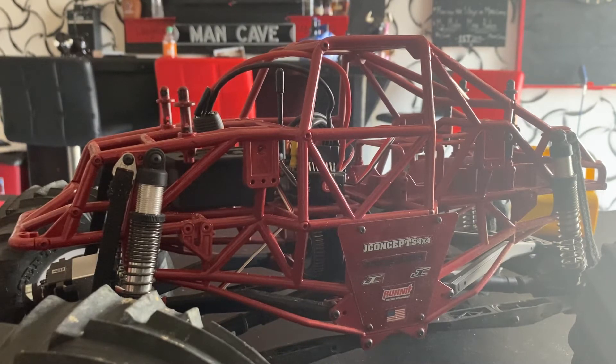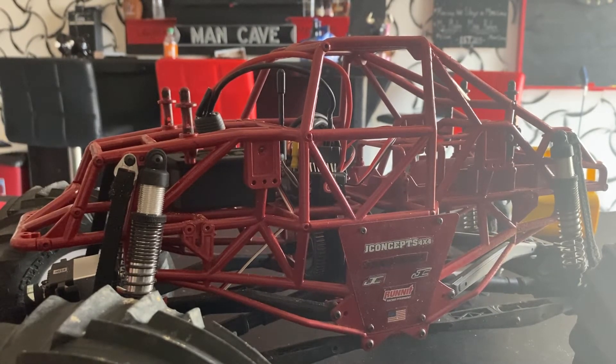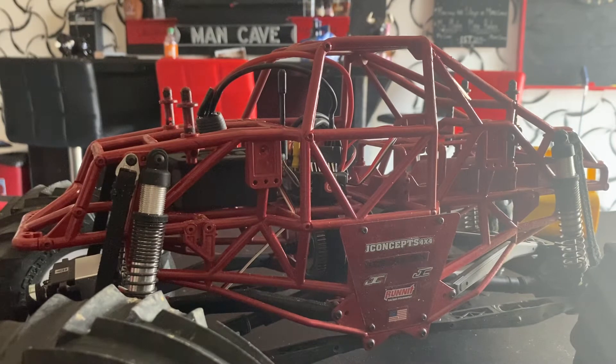So I went ahead and painted it with indoor/outdoor paint. What I should have done was go to AutoZone and get some bumper paint to touch up your bumper — it probably would stick a little better — but I haven't had any issues with it yet.